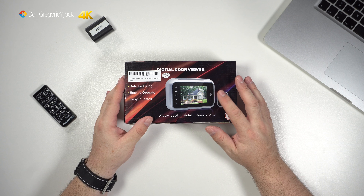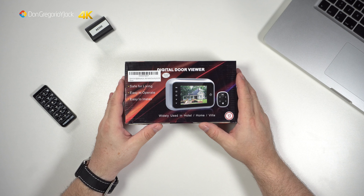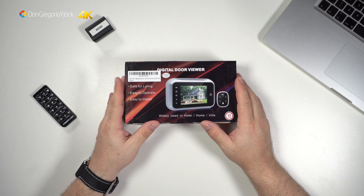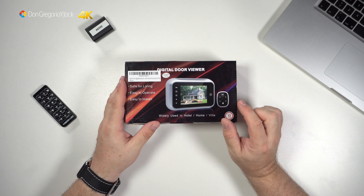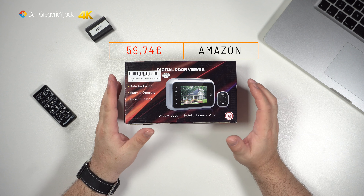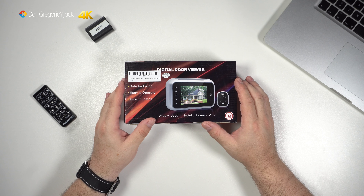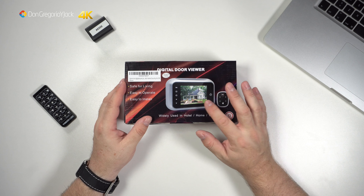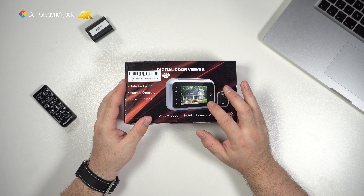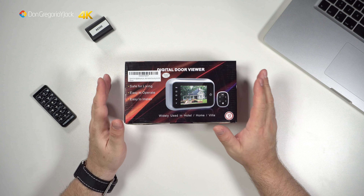Me apetecía poner una mirilla digital en mi casa, ya por integrar más el tema de la domótica en el hogar, todo esto que me encanta. Mi primera idea era comprar la misma que compré para mi madre, pero he visto esta que era un pelín más cara, 4 o 5€ más, e incluía una tarjeta microSD que te permite grabar fotos o vídeo. Hay otros timbres de este estilo que lo graban en el mismo dispositivo pero no lo puedes sacar. Esta lleva una microSD de 8 GB.